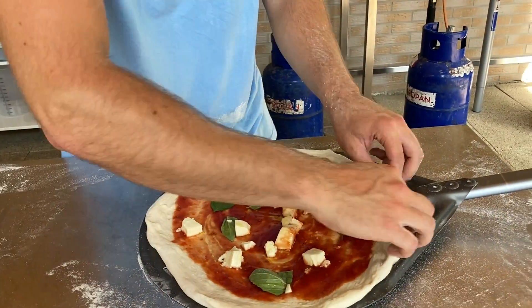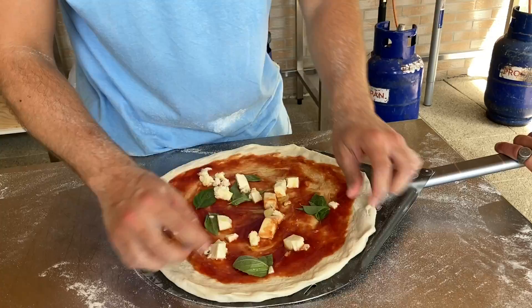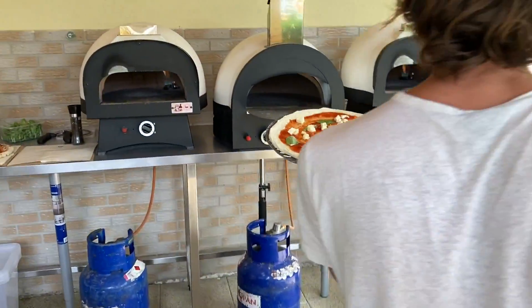Milyen itt a súly? Ezért egy kicsit igazítani tudok, de azért nem úgy, mint az előzőnél. Itt csak remélem, hogy sikerül a körös alak. Az előző láthatólag szögletesebb volt, és itt szinte nem is kellett ilyen szempontból kompenzálni.